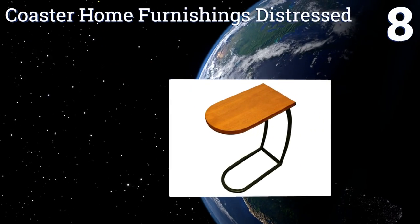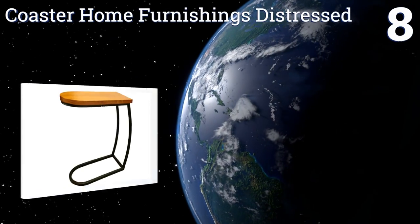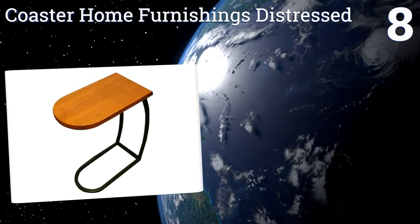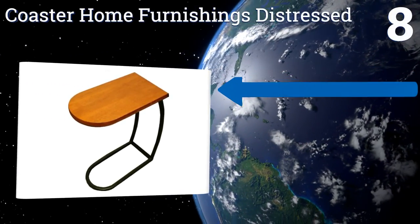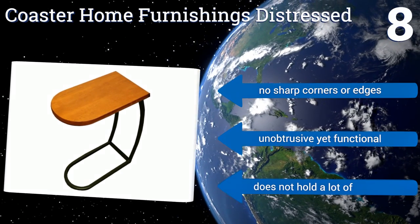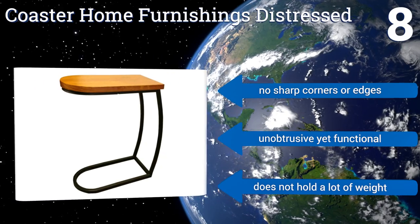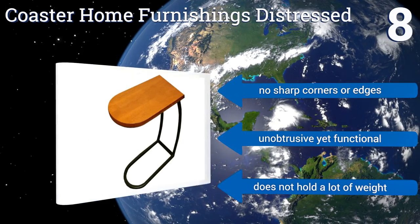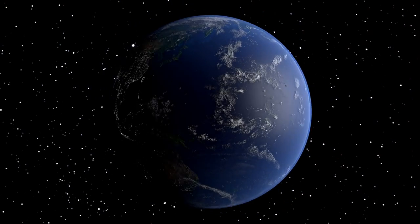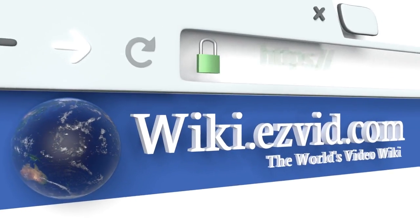Coming in at number eight on our list, the Coaster Home Furnishings Distressed is designed to slide over a large sofa arm. Because you don't need to open or close it, it will endure less wear and tear over the years than foldable models. The metal base is only an inch tall and fits under most furniture. It has no sharp corners or edges and is unobtrusive yet functional, however it doesn't hold a lot of weight.